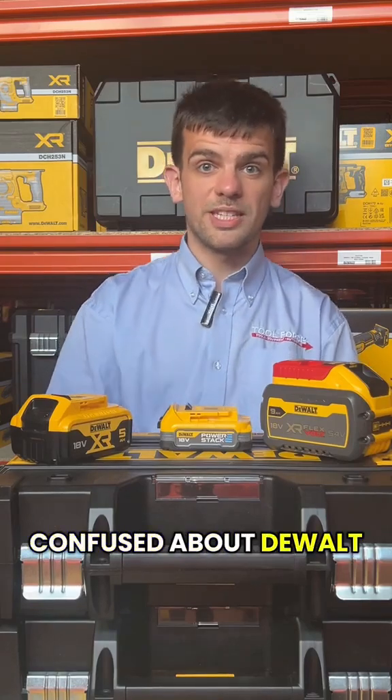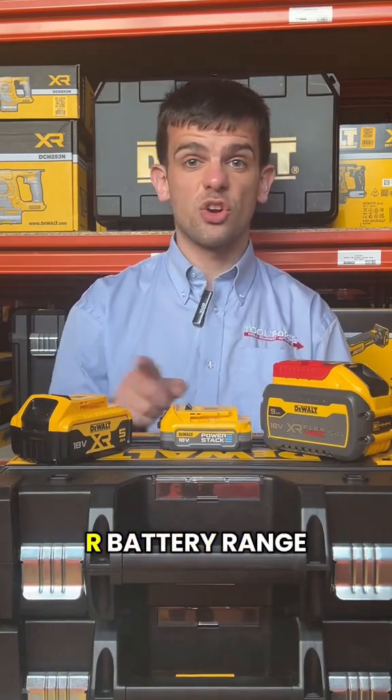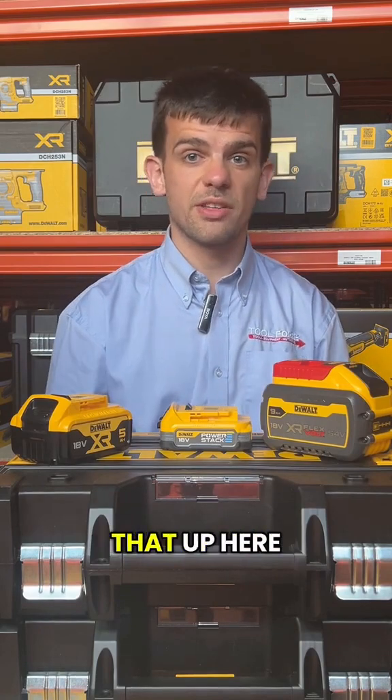Hey guys, I see a lot of people are confused about DeWalt batteries, especially the XR battery range. So we're going to try and clear that up here.